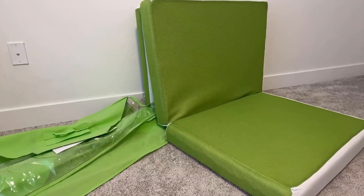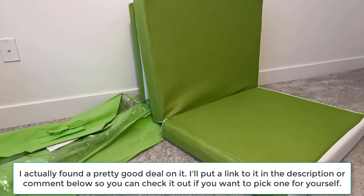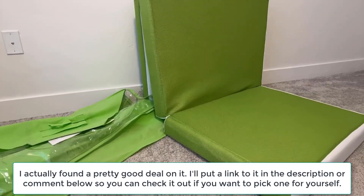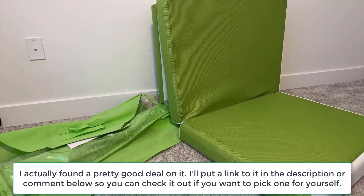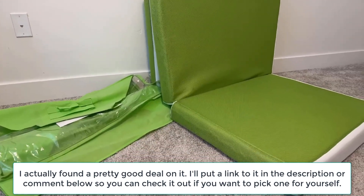Hello, today I'm going to be reviewing this Cushyform floor mattress. I've had it for about a year and a half. I'll go over the pros and cons of this mattress and any secret tips that I've learned during my ownership.